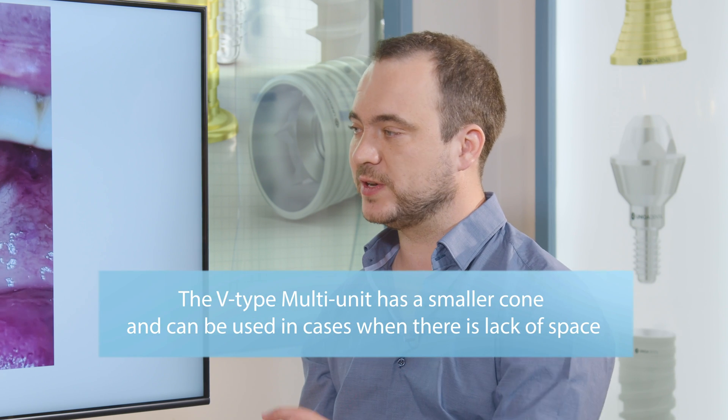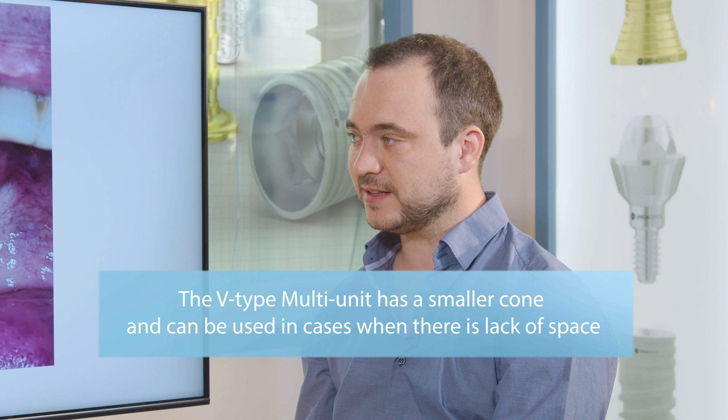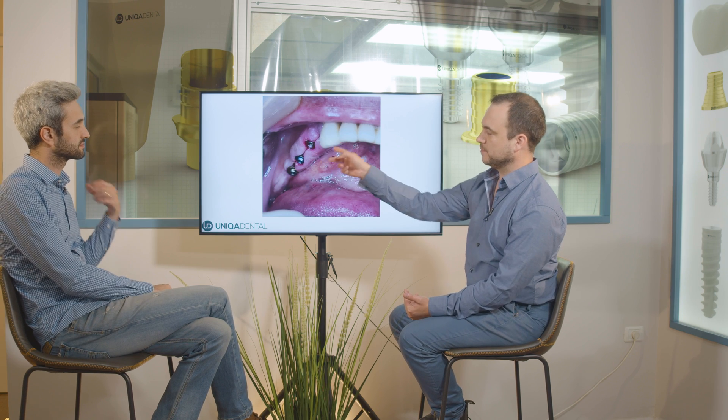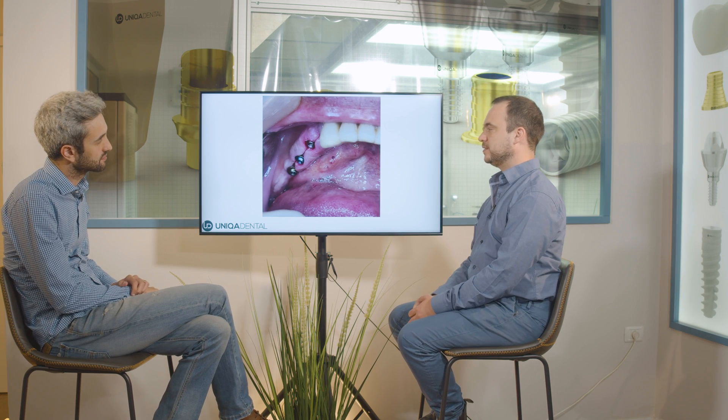You can have enough space because its cone is very small, and the diameter of the multi-unit itself is also small. So you can make a restoration when you don't have enough space. In this case, we didn't have enough space mesially to the anterior multi-unit, so we decided to use the V-type multi-unit.